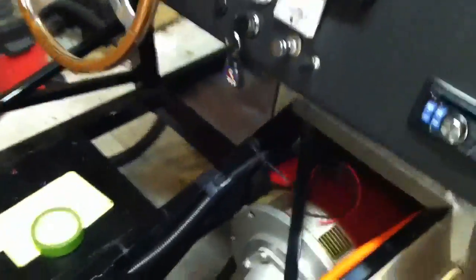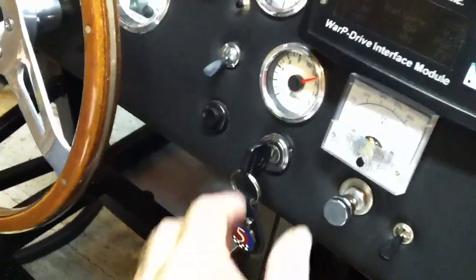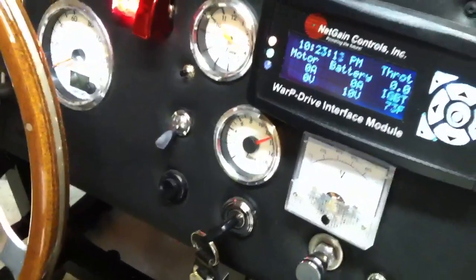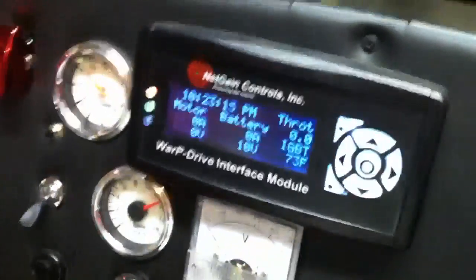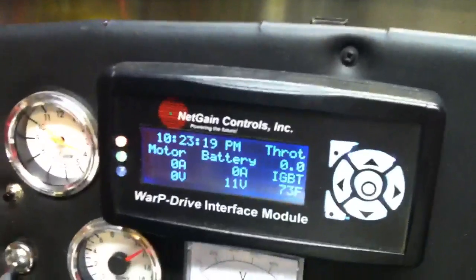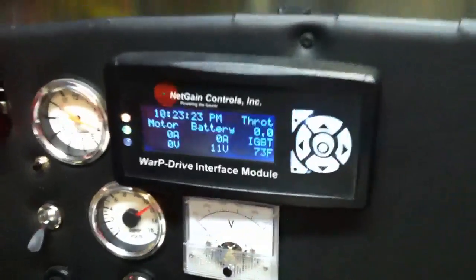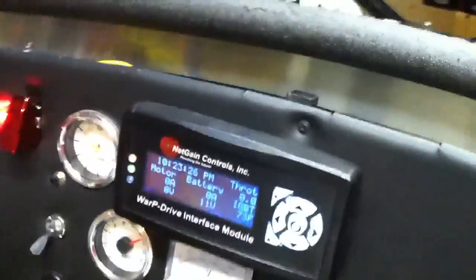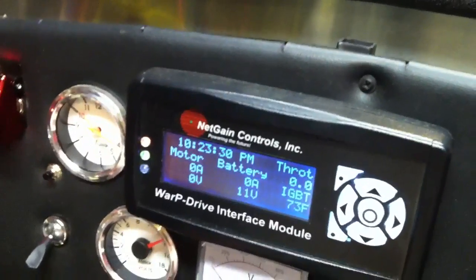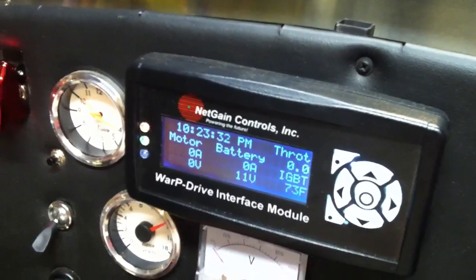I've got everything all wired temporarily in and that new box is in. I think we can turn the car on here for a second and see what happens. You can see we've got about 10 volts showing there, and that's only because it's getting pre-charged voltage. As soon as I turn the key to start, you'll see the voltage jump from 11 volts up a whole lot higher. You're also going to hear a big click — that's the contactors in the front engaging.